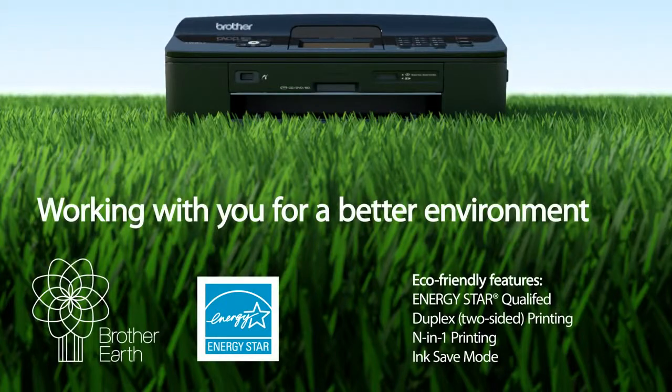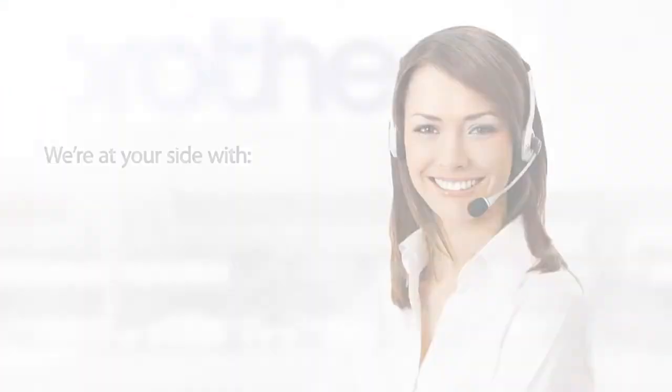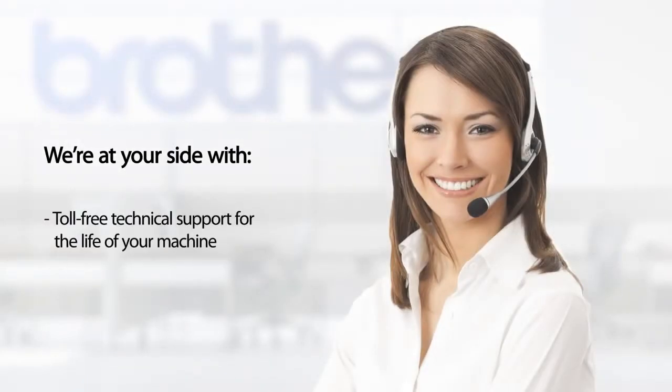Working with you for a better environment. We're at your side with technical support, 24/7 online help, and a limited warranty.